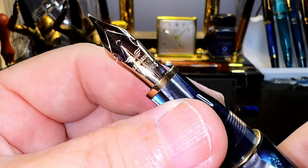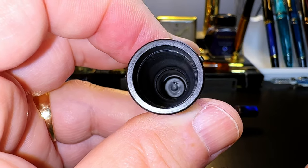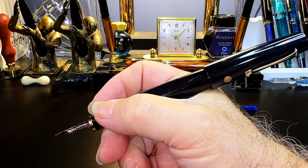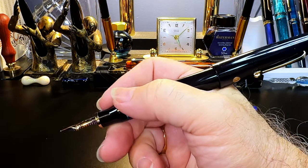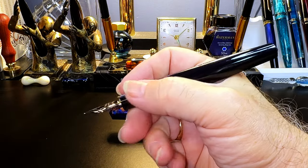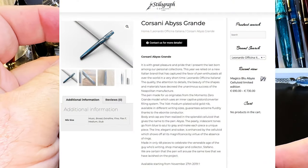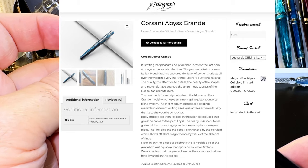The nib and feed are friction fit and not part of a nib assembly that can be unscrewed. The inside of the cap shows a ledge milled into it that meets up with the section to seal the nib from evaporation. The cap posts deeply and securely, and even though it makes for a long pen, it is nicely balanced. Unposted, the pen is plenty long enough to write with comfortably.